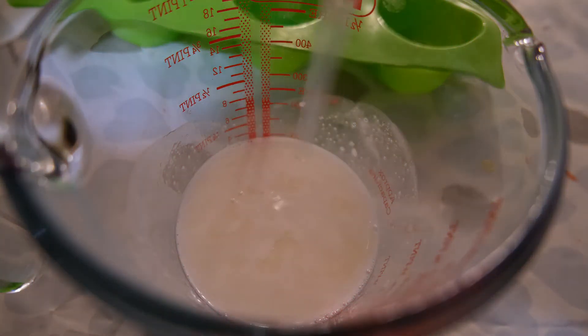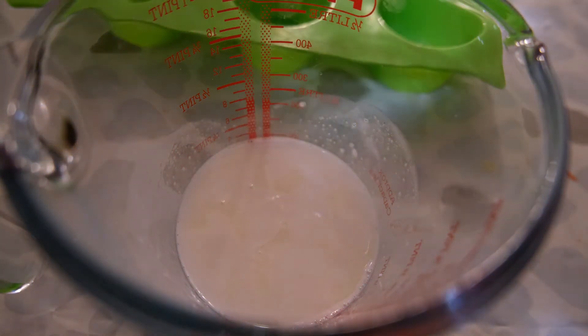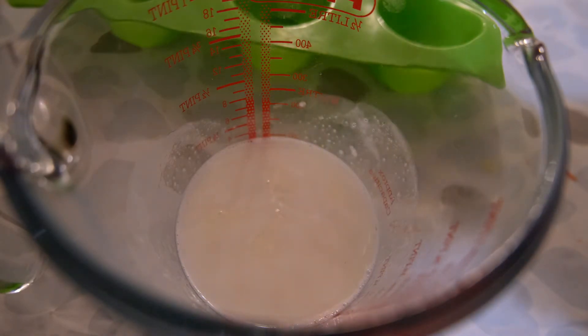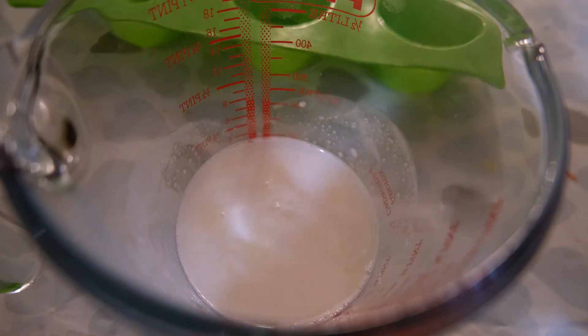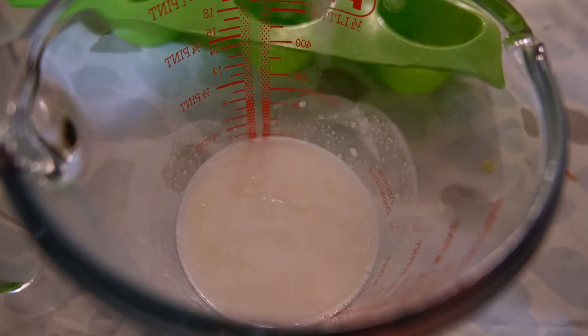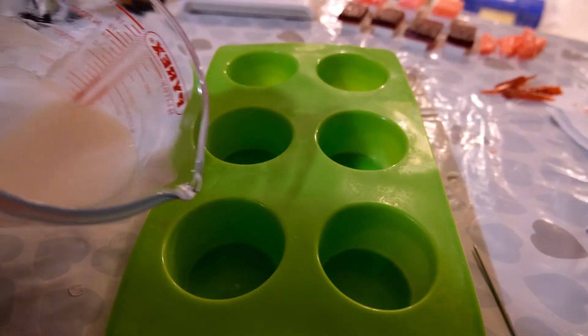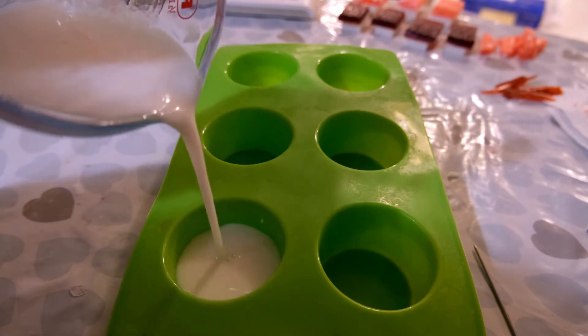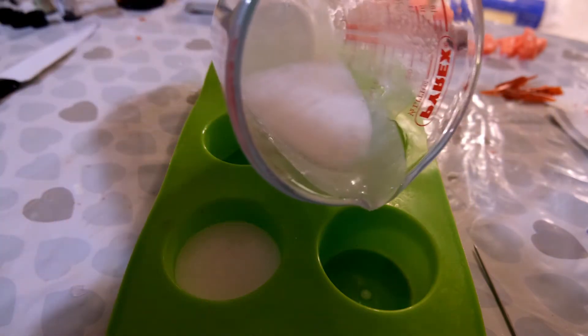To make the sushi roll, melt down 120 grams of white soap base and add in 1.2 millilitres of your essential oil blend of lemongrass, juniper berry and black pepper. Mix this in thoroughly with the melted base, then pour into round silicone moulds and allow to set and harden.